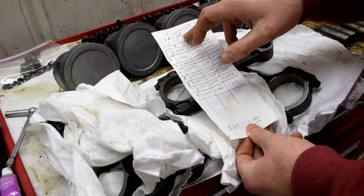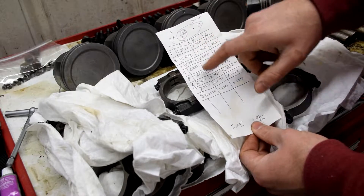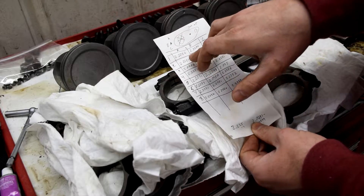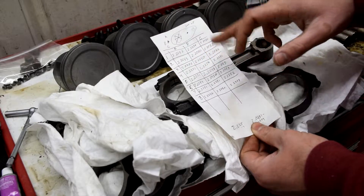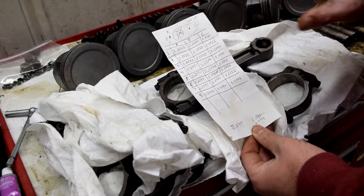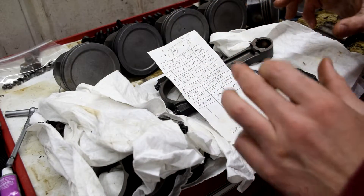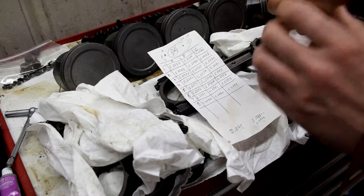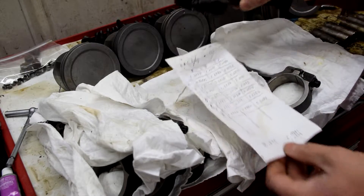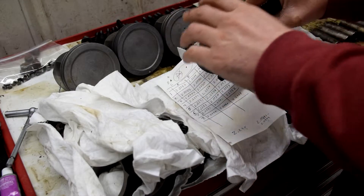With the dot up, I measured all eight rods. The only really significant finding was number two, which was half a thou above center, but it's super close. All of them are really within each other. I don't think the ARPs are throwing the cap out of round in any major way — these are fractured caps so they should center on themselves where they were originally bored.